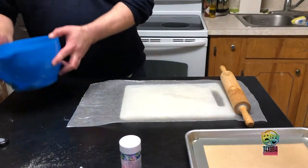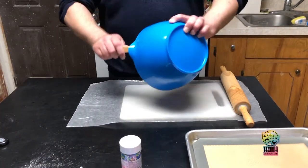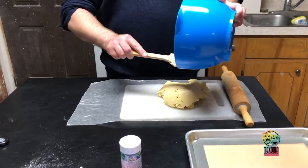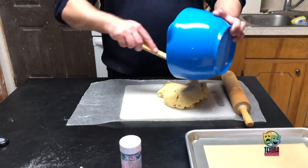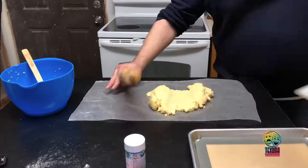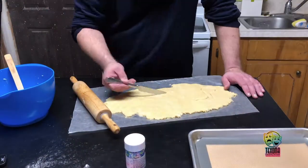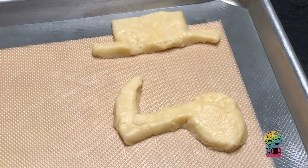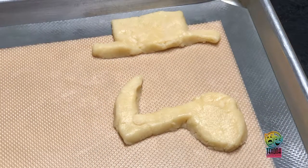Next we're gonna slap this dough onto here, flatten it out with my handy dandy rolling pin, and get ready to cut the shapes. And here we have what will hopefully turn out like the iconic hat the main character wears in a musical note.